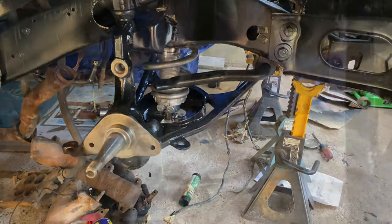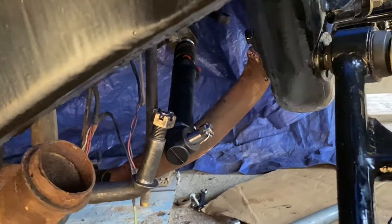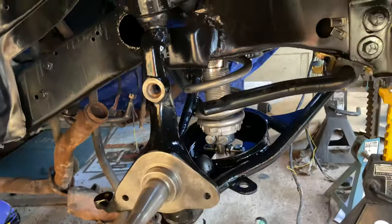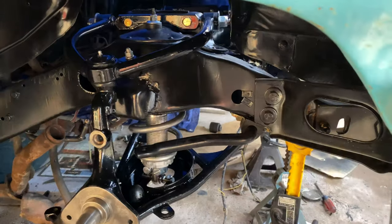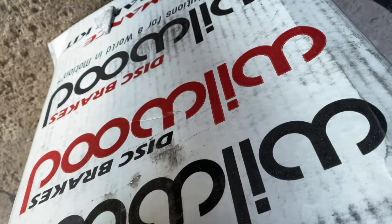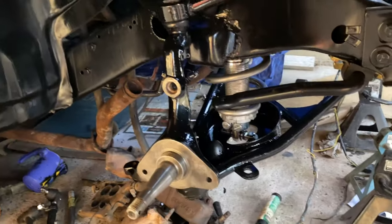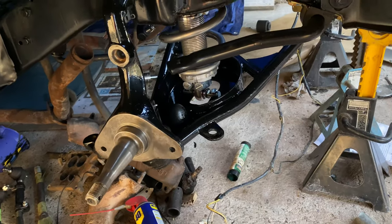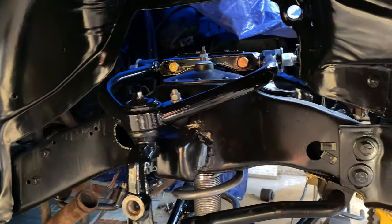Put the new idler arm on and the new power steering ram, so pretty much the whole suspension is going to be brand new. Now we have something else to do — installing this brake kit going on the Galaxy. I am going to film that, so we'll see how it goes. I've put one of these kits before in my '66 Mustang and it was pretty straightforward, so let's do it.